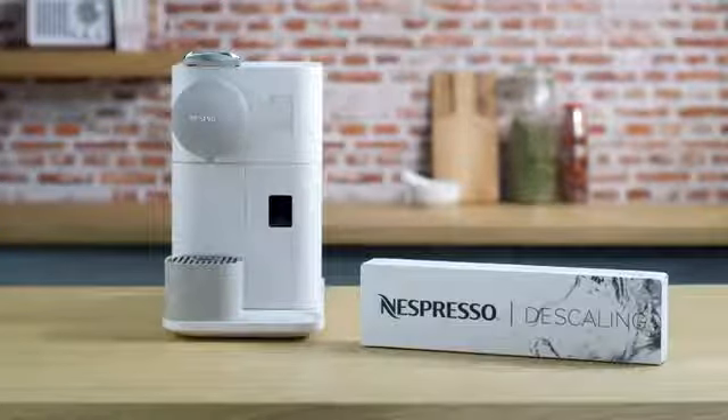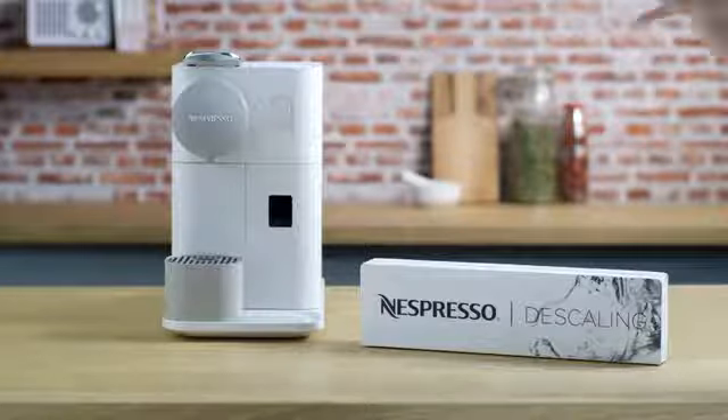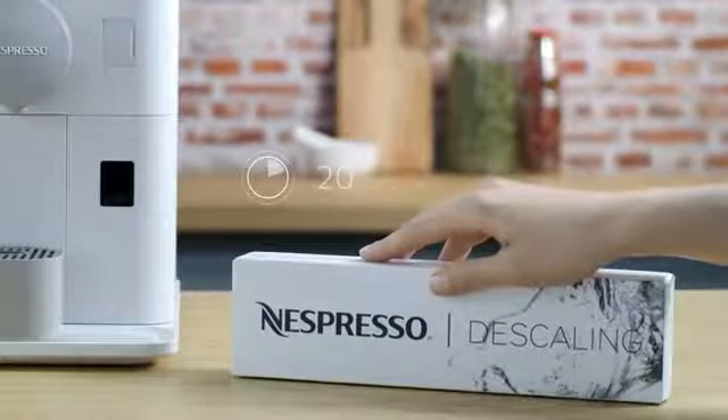This tutorial will guide you through the process of descaling your Latissima 1 machine. Before we begin, please note that descaling your Latissima 1 machine will take around 20 minutes.